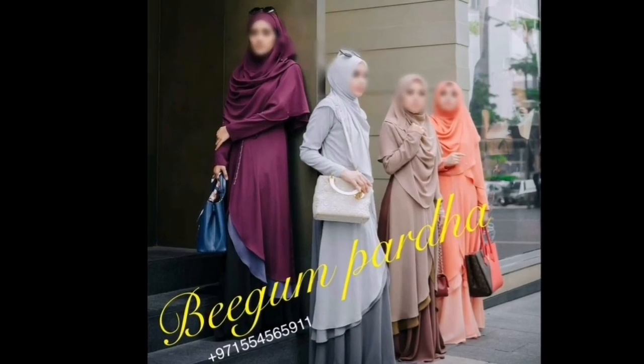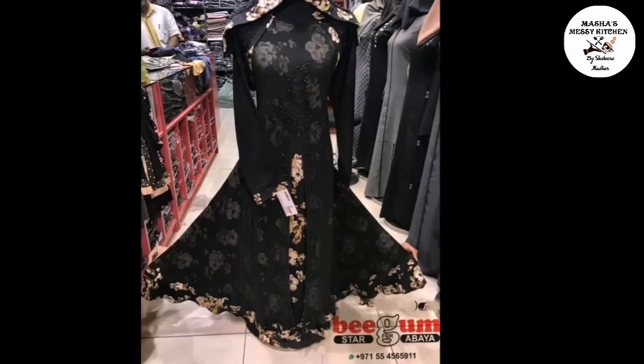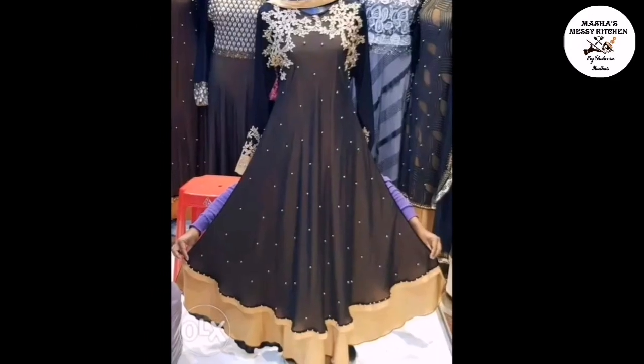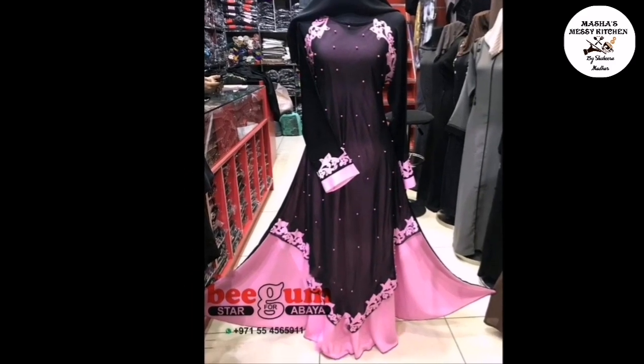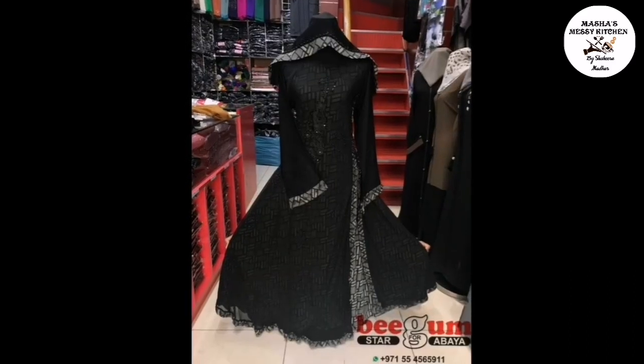Assalamu alaikum, hi viewers! Today is a review vlog — we're going to be reviewing abayas that I got from Begum Paradise Abayas. The shop is based in Dubai. Please watch the video in full; don't just comment saying it's beautiful — you have to watch till the end to know why.